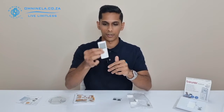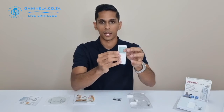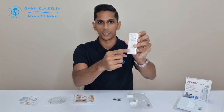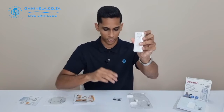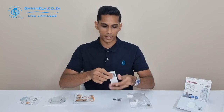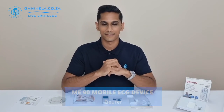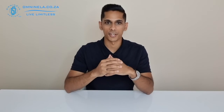Lastly, we've got the device itself. Taking a quick walk around: on the top end we have our electrodes, on the bottom end we have our sensor, on this side you'll have your USB inlet, and on the front side you'll have your screen and your on/off button. On the back you'll have your battery compartment, which is where you insert your batteries.